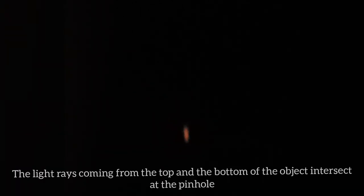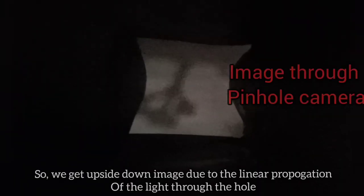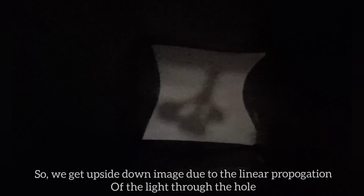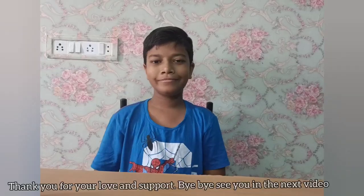The light rays coming from the top and the bottom of the object intersect at the pinhole, so we get an upside-down image due to the linear propagation of light through the hole. Hope you enjoy this video. You can also try making this pinhole camera at home. Thank you for your love and support. Bye bye, see you in the next video!